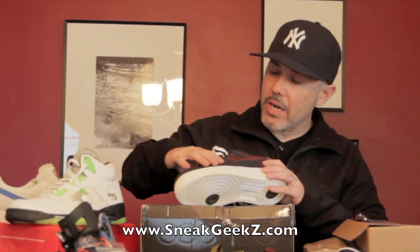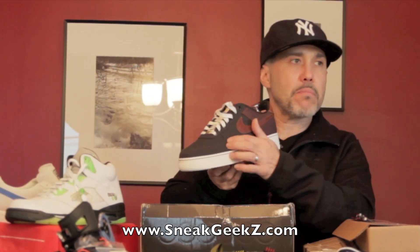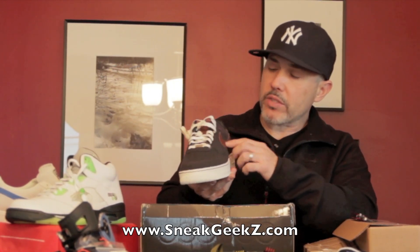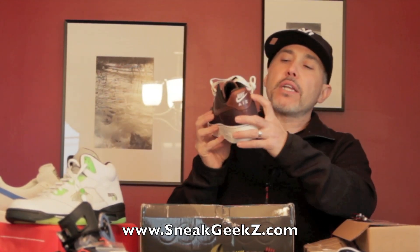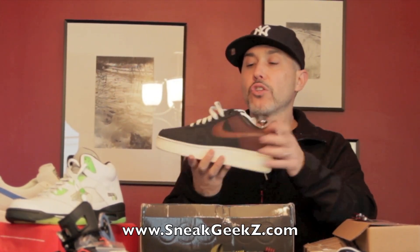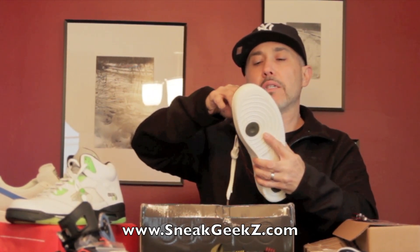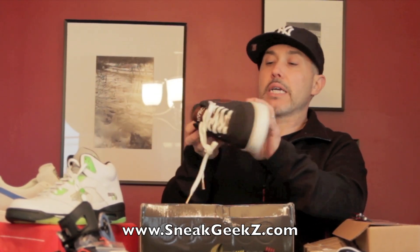So what we got here — we got the Marcus Troy logo, it's embossed right there. It's a wool toe, wool foxing, and back here we have a brownish-colored Kevlar. The leather used is a tan leather on the Swoosh and on the tongue. The tongue says 'Maverick.' We got white wax laces, and the lace tag says 'Sneak Geeks' right on the bray.